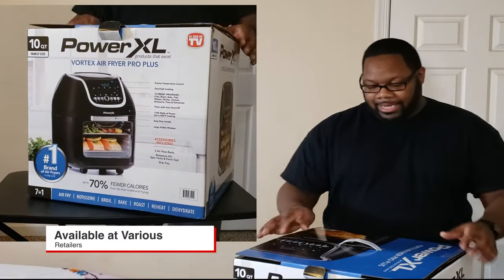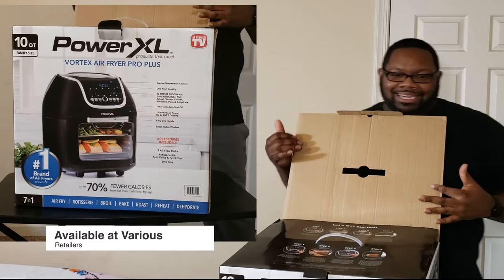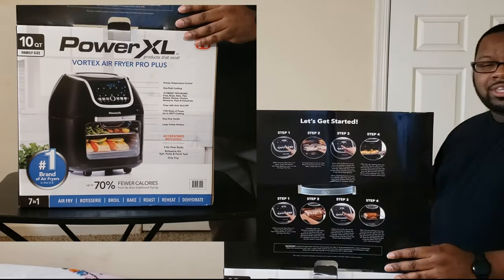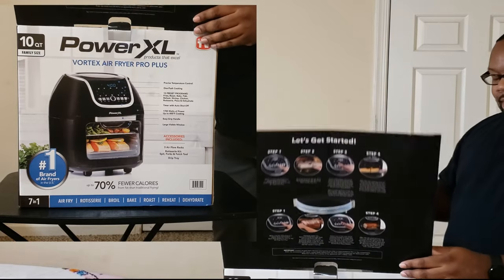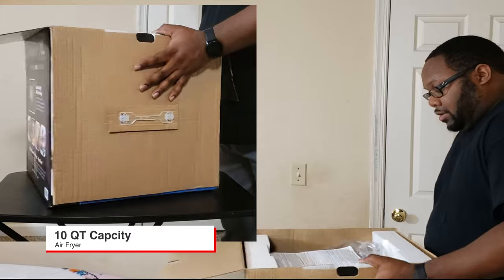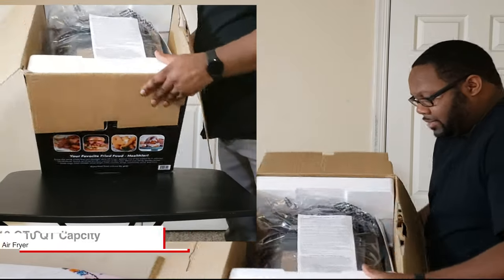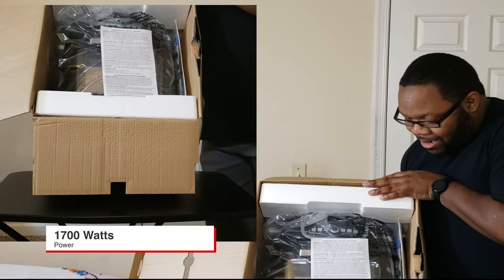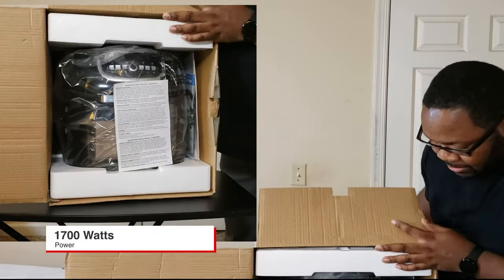So you got your box here. I picked this one up at Walmart, but you can also get this on QVC, Amazon — a lot of different retailers carry this thing. It's a good best seller, a lot of people get it. And you can see it right there — that's the fryer right there.